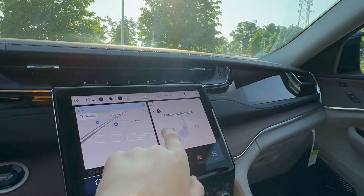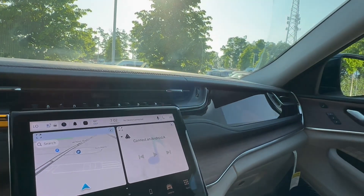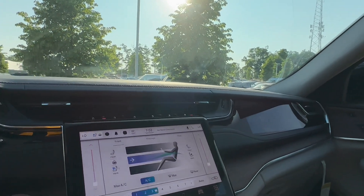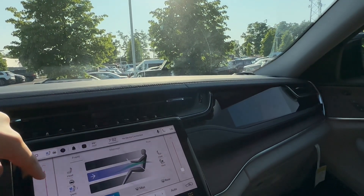You can swipe back and forth, which is nice. Then go to media — you can select an Android Auto or Apple CarPlay device. Comfort — this is the one I've been waiting for. You can control your climate control here or on the little knobs and switches.